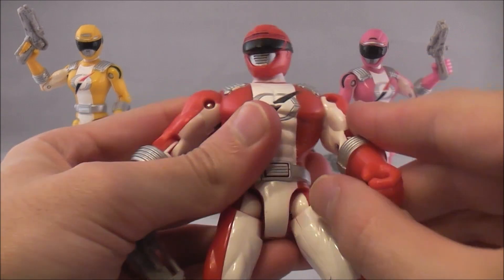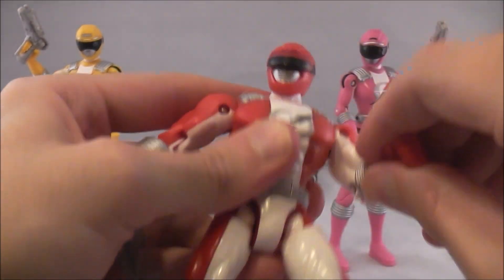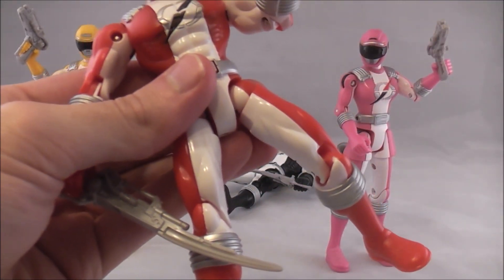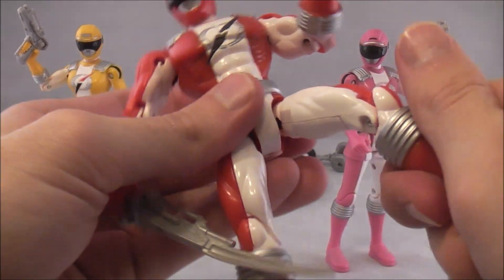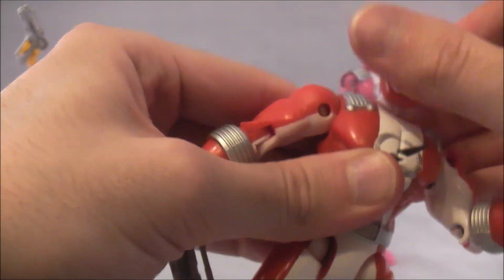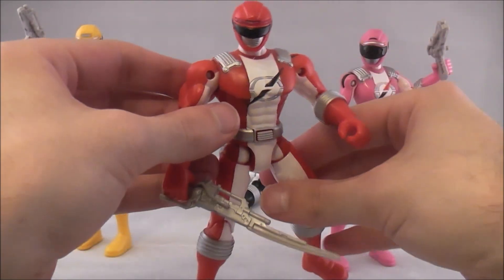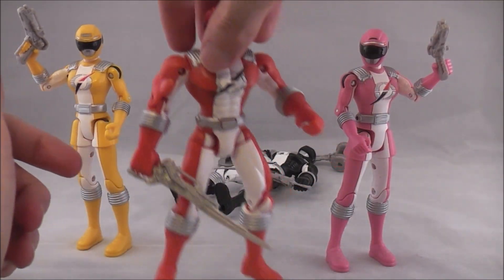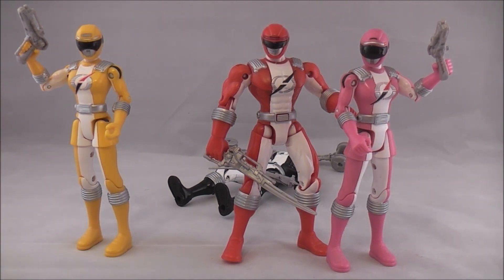Articulation-wise, this guy's pretty solid. You have a really nice hinge joint here, some good 360 action, single elbow joint. There's actually a really nice ball joint on his leg, which I feel like is a precursor to Jungle Fury's mold, which had some really nice ball joints — same thing with RPM. Double knee joint here, you can swivel, and you can move his head around — no up and down, just sideways. Pretty solid articulation. He's just a bit of a muscly guy. It probably stands out because Jungle Fury and RPM actually fixed it.